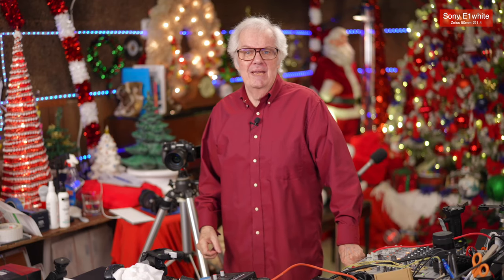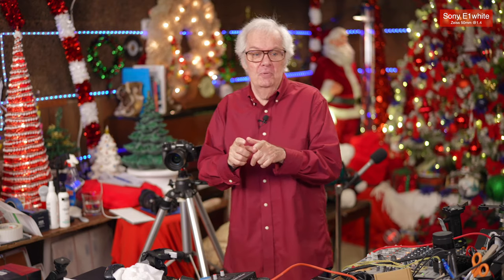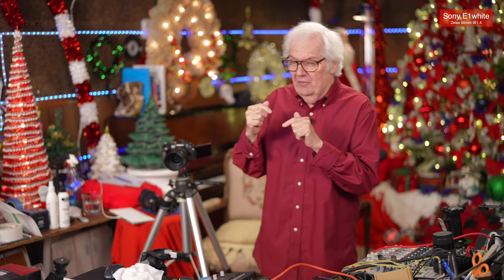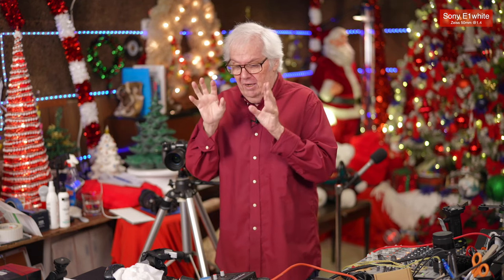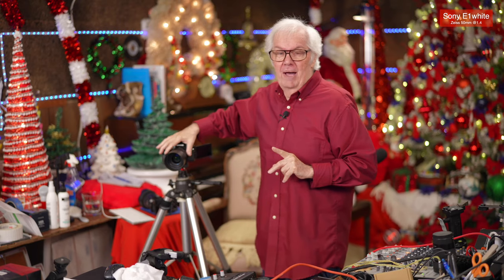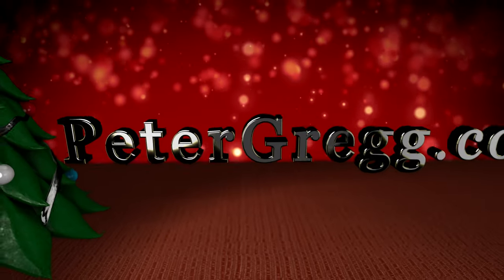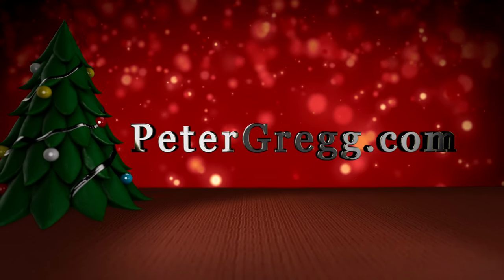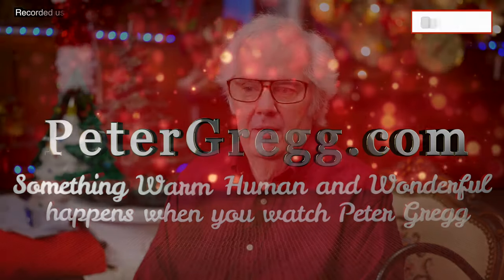Good morning. It is Wednesday morning. This is Peter Gregg, Miami, Florida. I am in the Christmas room. I go through stuff that I need to solve sometimes, and maybe you do too. We're going to talk more about tripods — not microphones, not cameras, not lenses, but microphones. Sit back, relax. You are about to watch a Peter Gregg video. Something warm, human, and wonderful happens when you watch Peter Gregg.